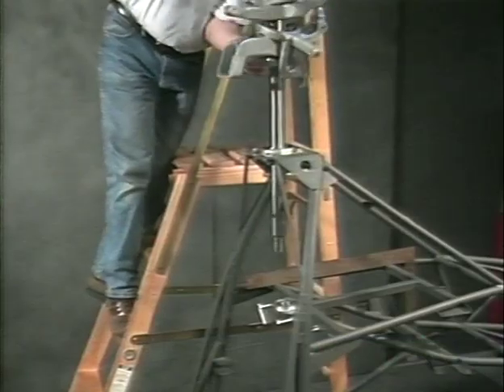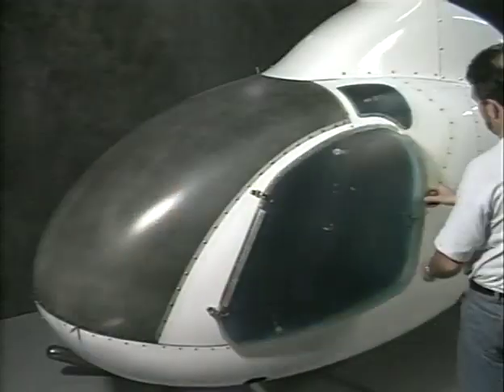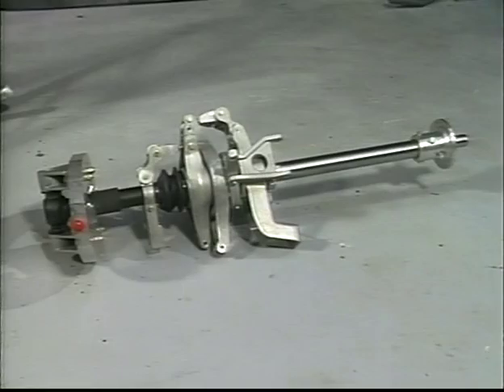This section will instruct the builder to temporarily install the main rotor shaft, the foot pedal shaft, fit the body to the airframe, and the installation of the doors and their hardware. Locate the following components and parts.